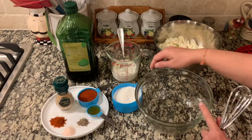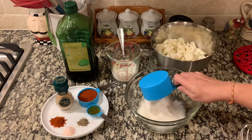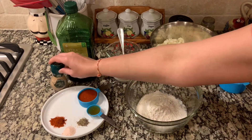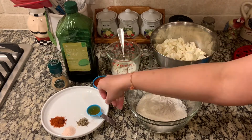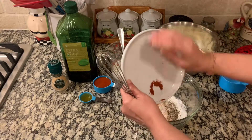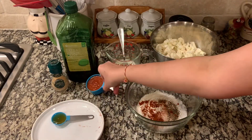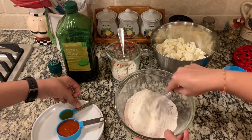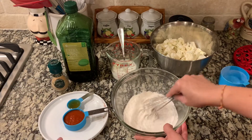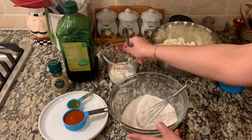First, we are going to make a batter to coat our cauliflower. To do that, I'm going to take my flour and some spices and just mix the spices into the flour properly, and then I'm going to add milk to make the batter.